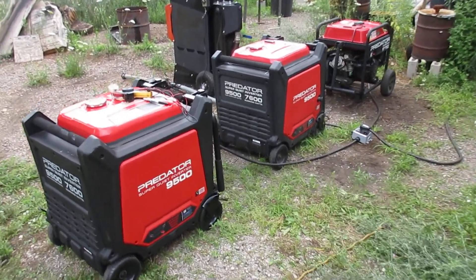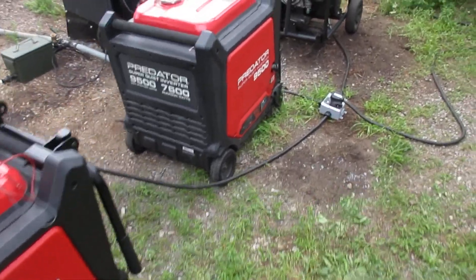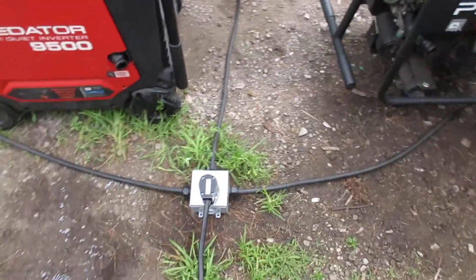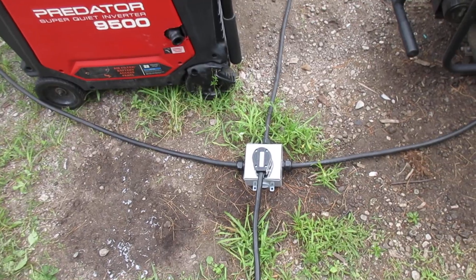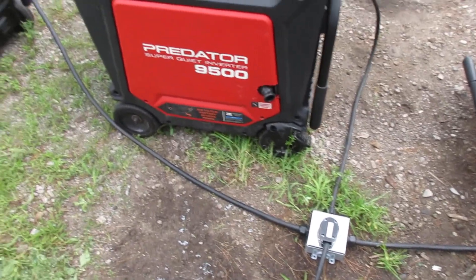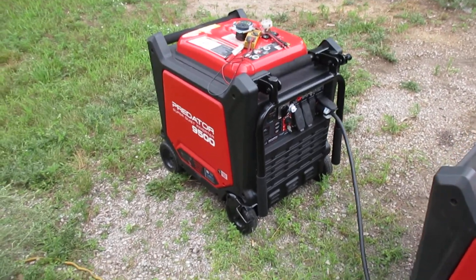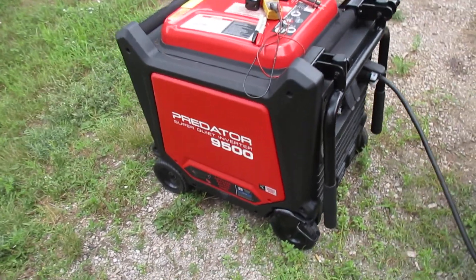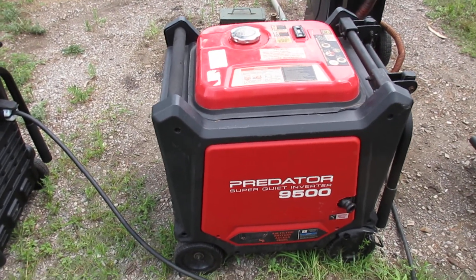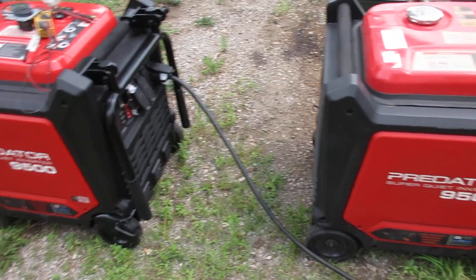Hey, this is Matt with Thrive Off Grid. Today I'm going to show you how I built my DIY parallel kit. I ended up picking up a second 9500 for a shop with the intention to get the parallel kit to tie these two together.